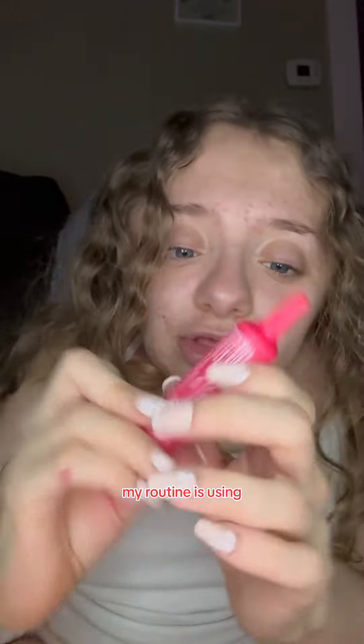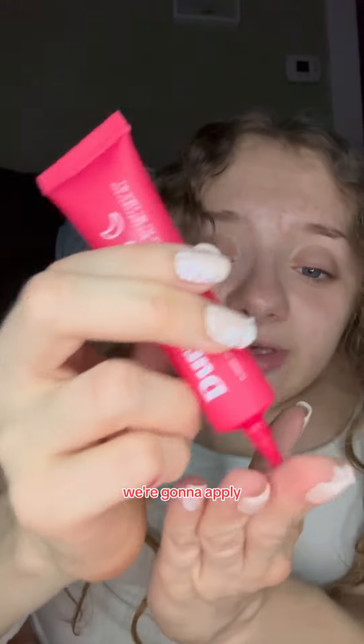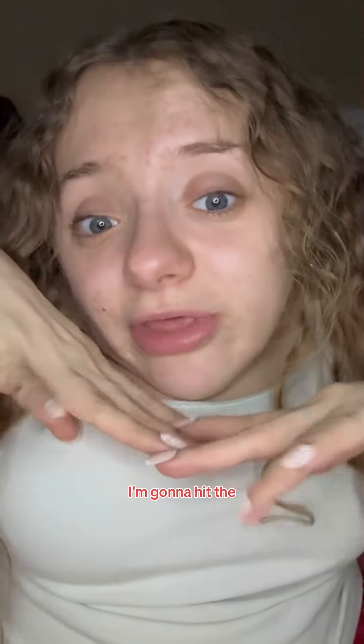The last step of my routine is using this Adura Dry PM. We're going to apply a pea-sized amount. Your girl sweats a lot, so this is going to help overnight while we're sleeping before I hit the hay and go to bed.